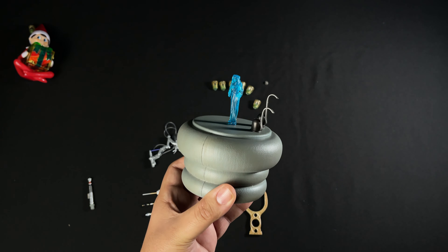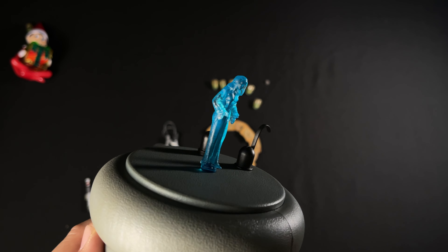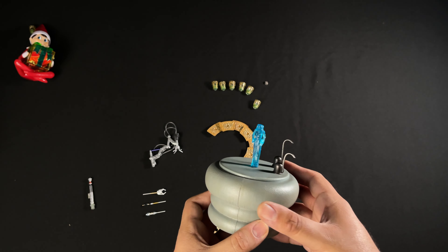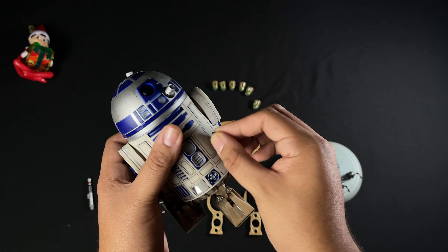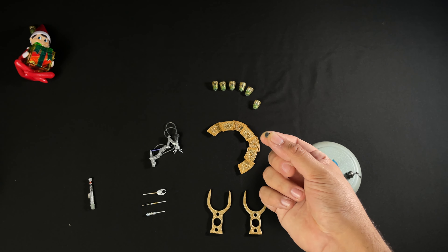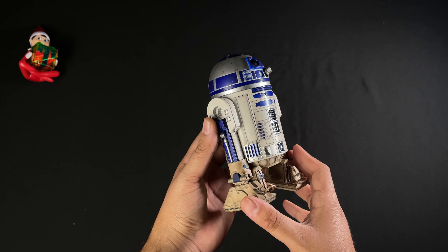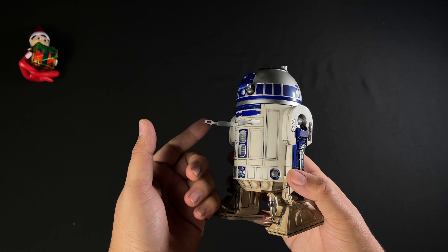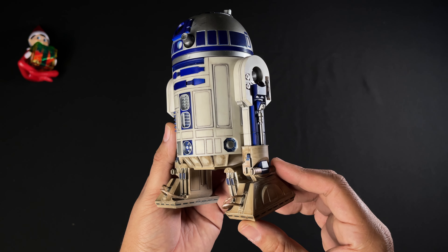The drink holder attaches to R2-D2's sides. We also get an Obi-Wan lightsaber — it looks really nice and detailed. Along with it we have this kind of bar or refill station piece, and in the center you can insert the Princess Leia hologram. That looks really nice — even though it's so small, the Princess Leia hologram is very detailed.